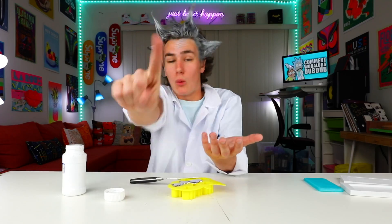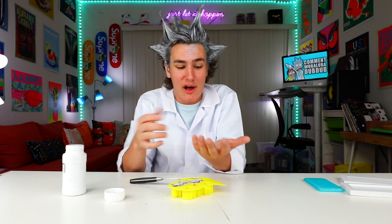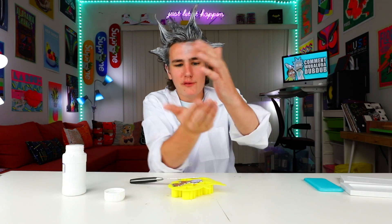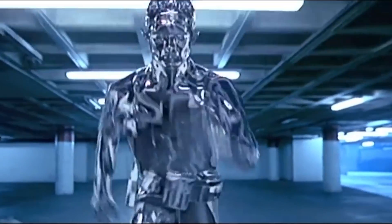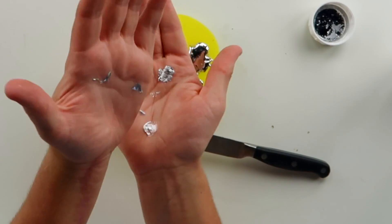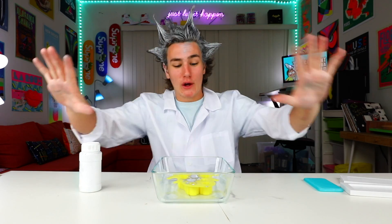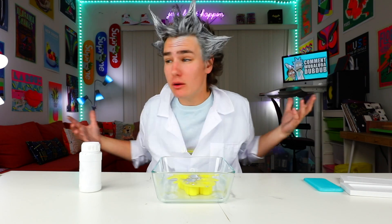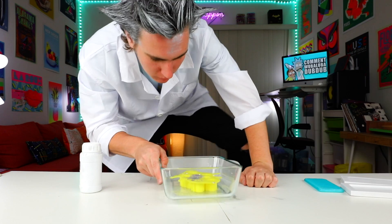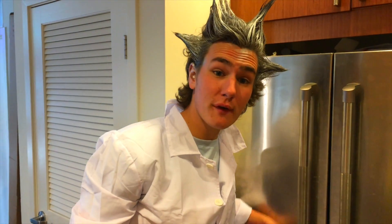Honestly guys, pick it up for yourself — buy it and just hold it in your hand. It's a weird feeling. I feel like the Terminator from Terminator 2. It's liquid metal — it legitimately is liquid metal. So you guys can see my hands are all dusty. I'm gonna let this dry. Normally it would dry at room temperature, but I want it to dry right now, so I'm gonna put this in the freezer. Please don't spill. Don't drop it, Keaton.